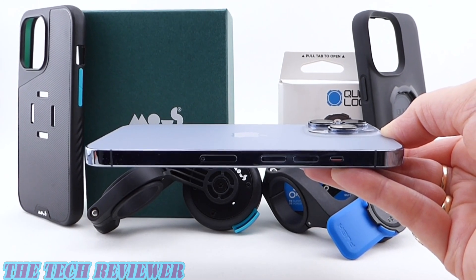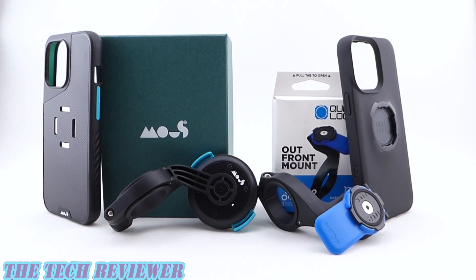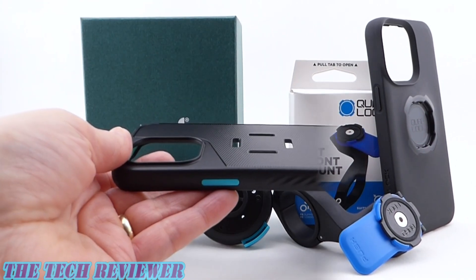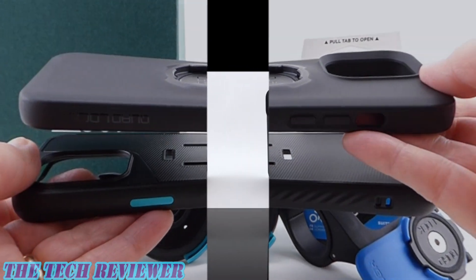Hi everyone, this is Kristen with the Tech Reviewer. Looking for a bike mount case system for your iPhone 13 Pro and can't decide between Mouse's new Interlock bike mount and Evolution case and Quad Lock's out front bike mount and case? Both are good, neither are cheap. Which one's best for you? Let's take a closer look.